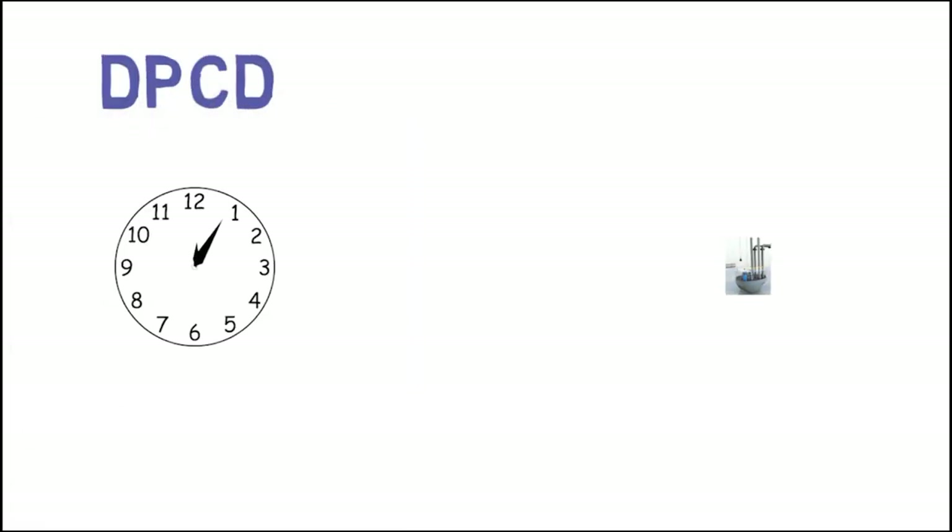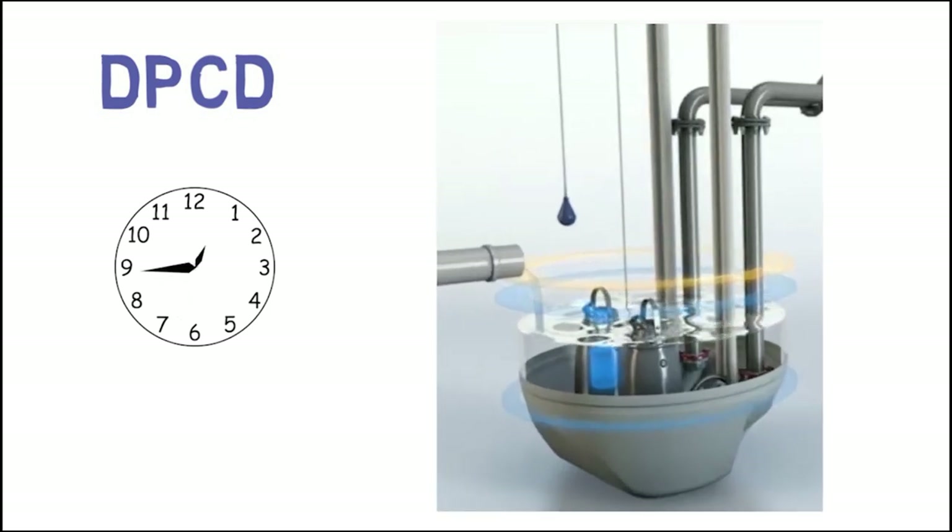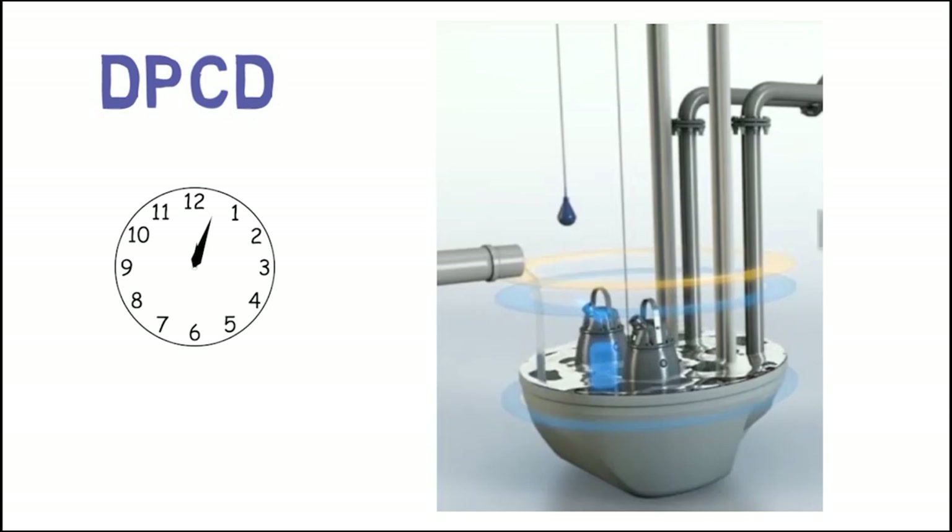The principle of the function is that it measures the time it takes to empty the sump for a pump. It also compensates for the inflow occurring during the pump cycle. This estimation is done by looking at the inflow prior to and after the pump cycle.